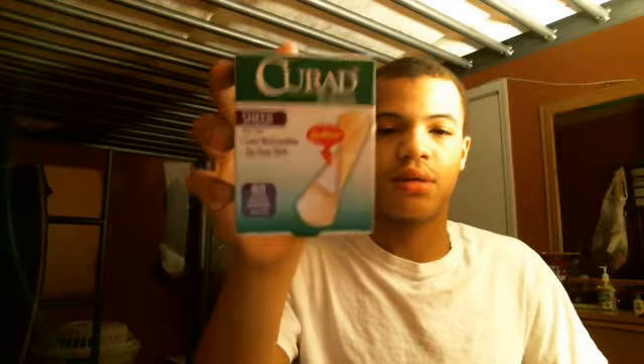These are band-aids that you just put on your skin when you have a scratch or something. Just put this on your skin and it'll help heal. So if you have scratches on your body, go out there and put these on and they'll help heal your body.